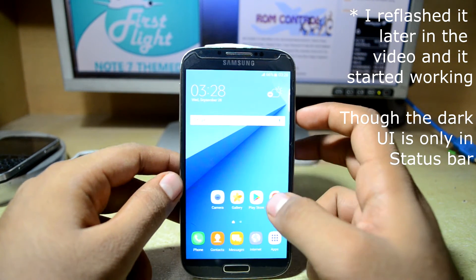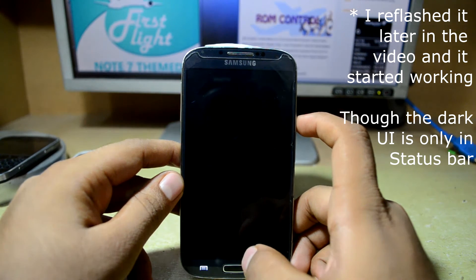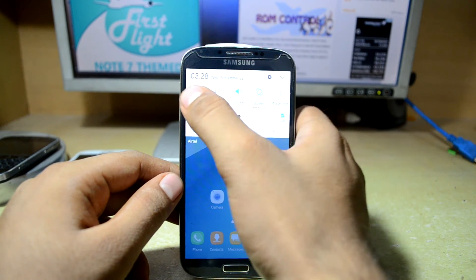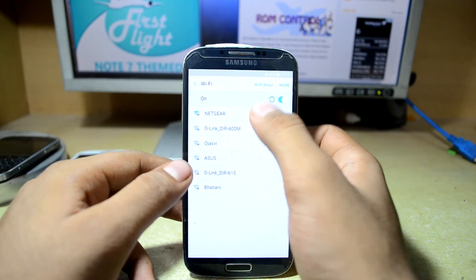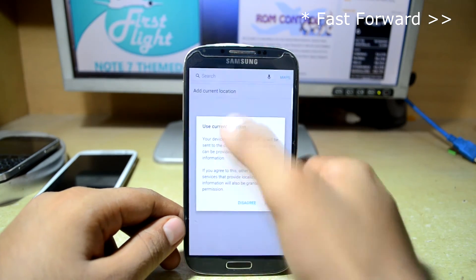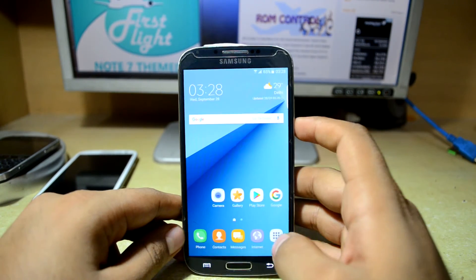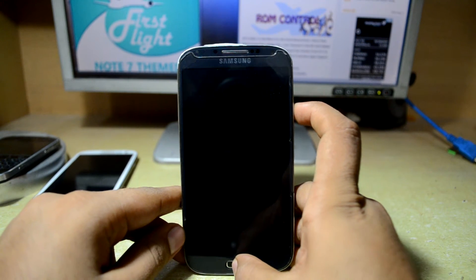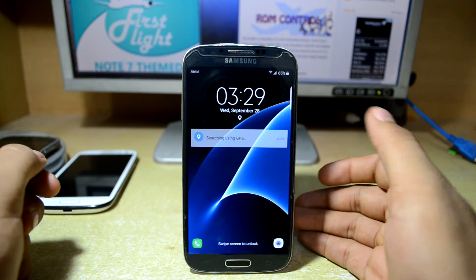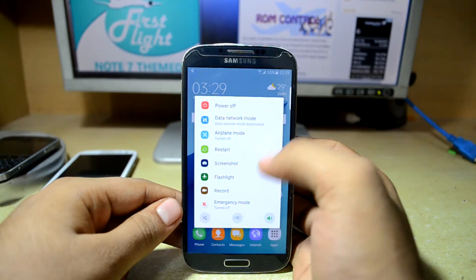I don't think that the Dark N7 Themed System UI worked. Let's check out the weather lock screen mod — I think I have to put in my location for that, so I'm quickly going to connect to my Wi-Fi and put in my city. It is not really showing me the weather on the lock screen, so we're just going to try the Dark N7 Themed System UI once again.